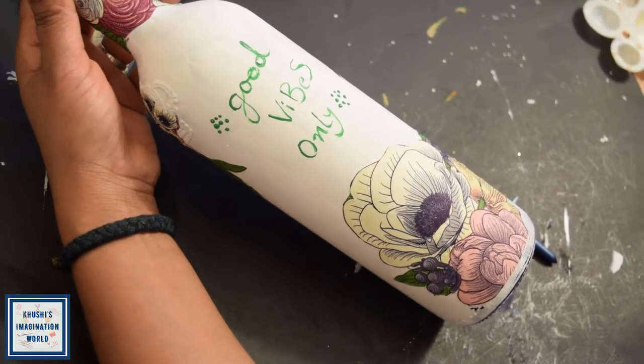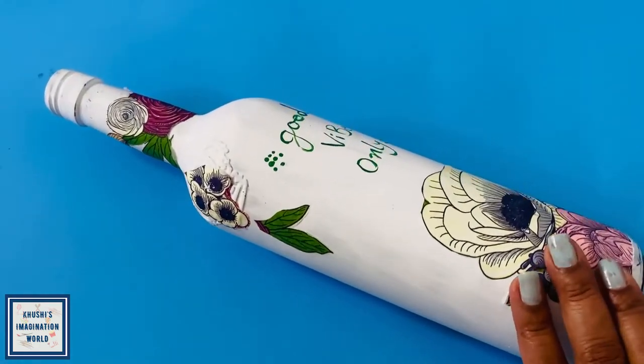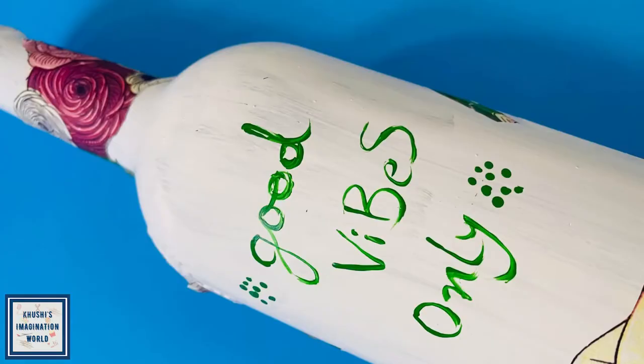Our second bottle is ready! I hope you guys liked this. If you liked it, please like, comment and share it. I'll see you in the next video — bye bye, see you!